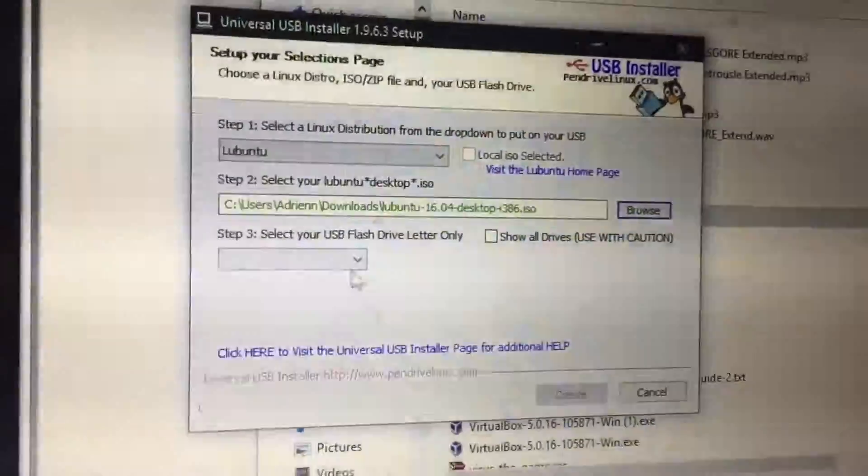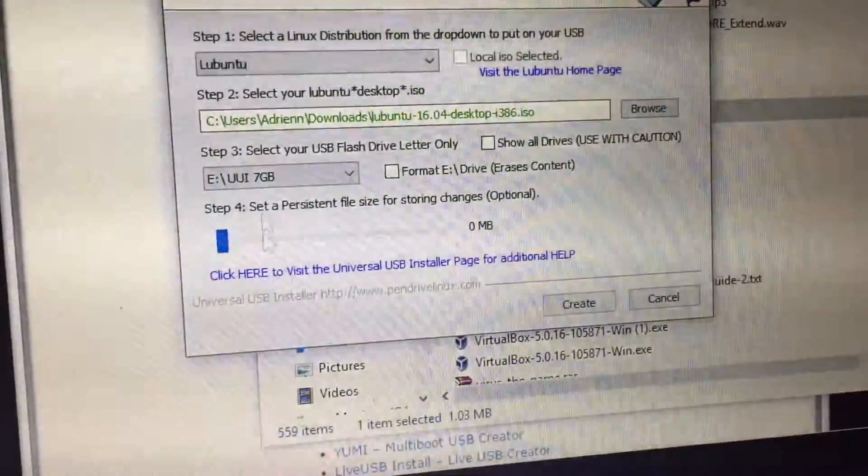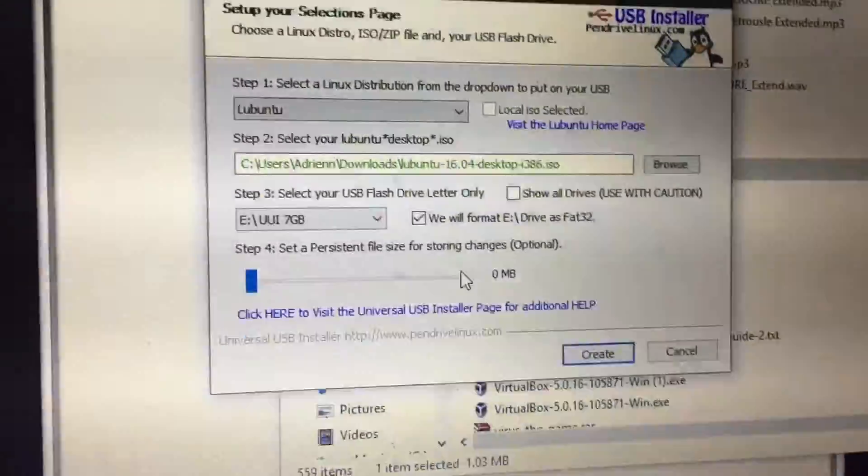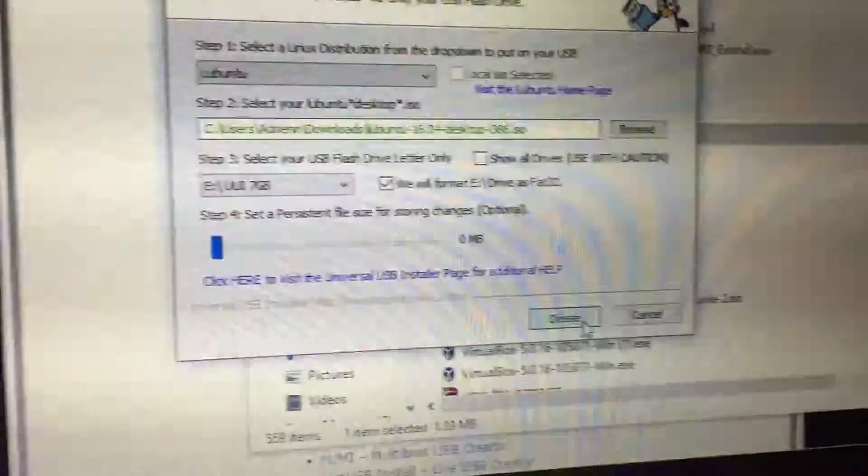I don't know why I tilted my camera that way, but I did. Alright. I don't even know what that format means, so let's create.